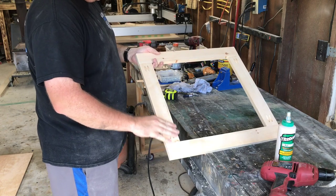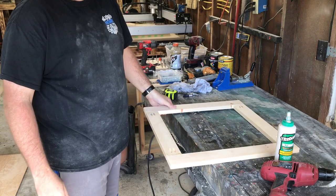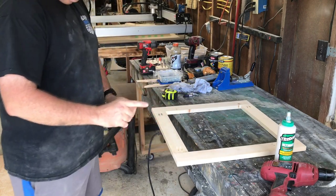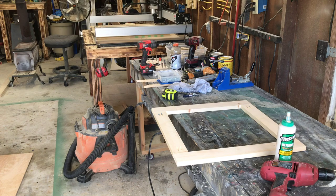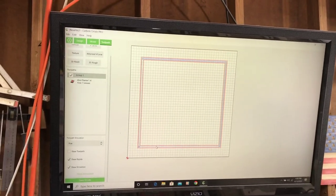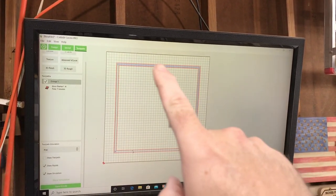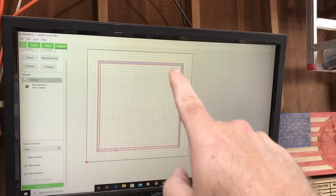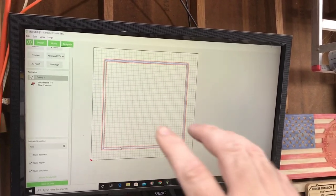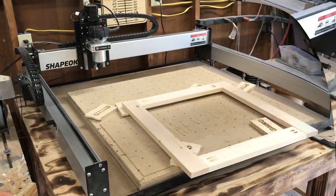I got my frame together and I'm gonna try to use my CNC — the Shapeoko — to cut the inlay pocket. I drew out the outer edges of the frame and an inner box with the pocket, so I'm going to use the bit to pocket out the corners to make an inlay recess so I can drop the plywood piece in there. Bear with me — I may screw it up but we're gonna try it.